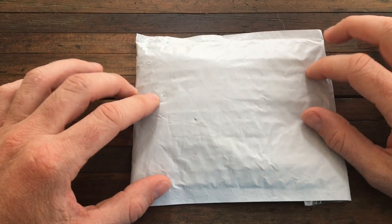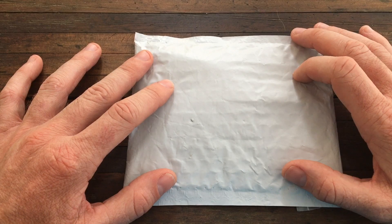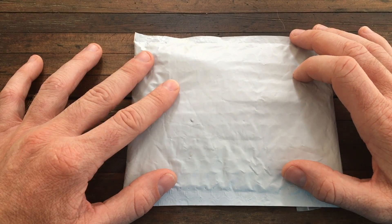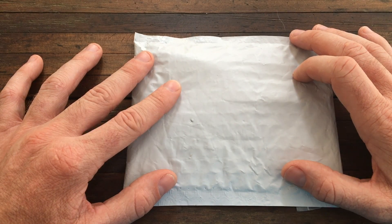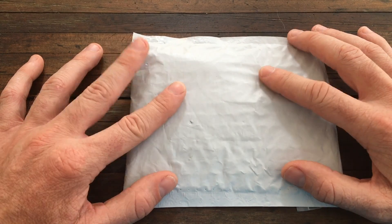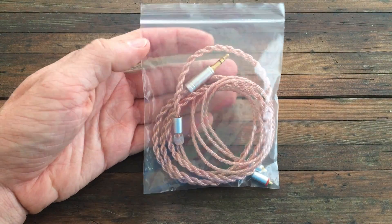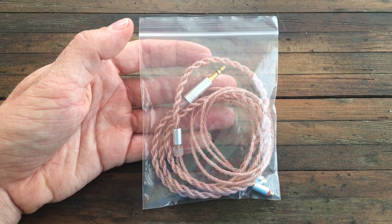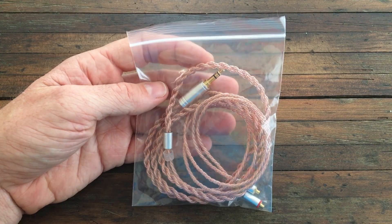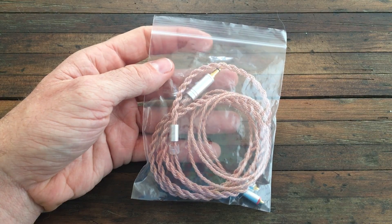Hey everyone, I got a cable in the mail — I'm going to unbox this. I'm assuming this is going to be a Yinyu six-core MMCX cable from AliExpress. I also have a four-core coming, so I'm not sure which this is. I'll open it up and we'll go from there. Here is the six-core Yinyu MMCX cable — it came in a nice bag, and that's all that was in the package.